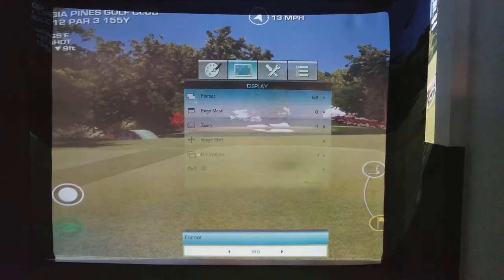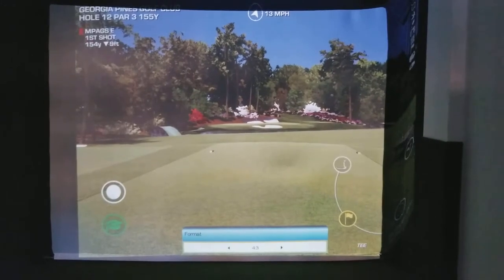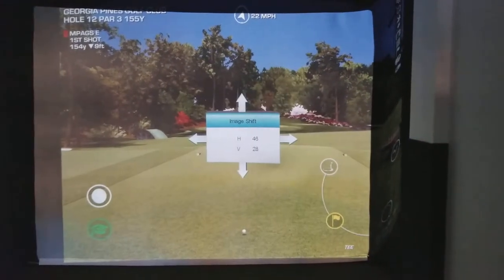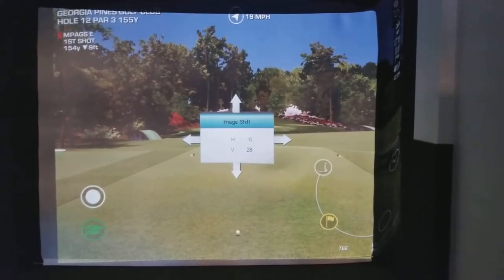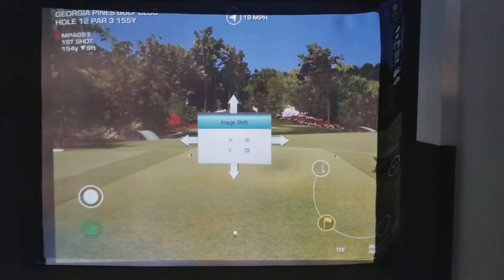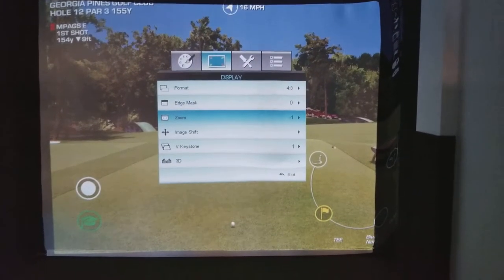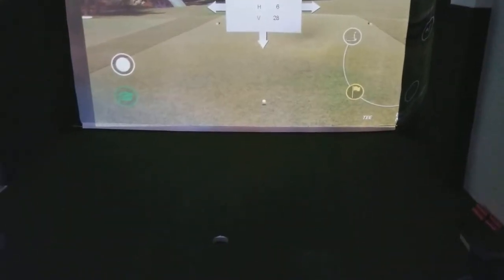You can move it back over, which I do for FSX and TGC, because you'll end up running those in the four by three aspect ratio and then you can actually get it to fit correctly on the screen. You could watch movies by just moving this back to the center, and then when you play Perfect Golf you can line it back up and move the ball back to where you want it.